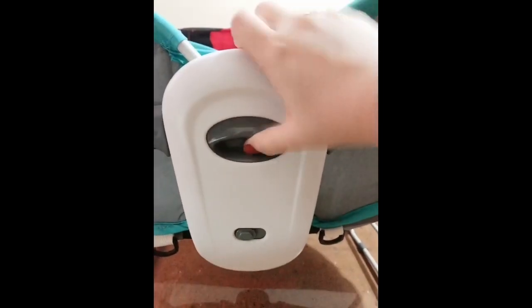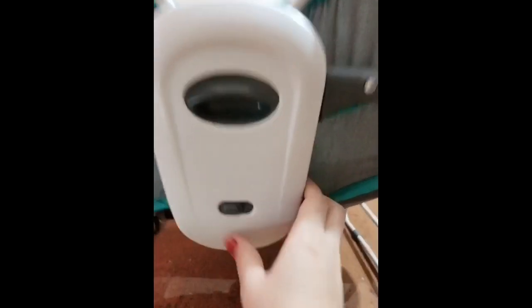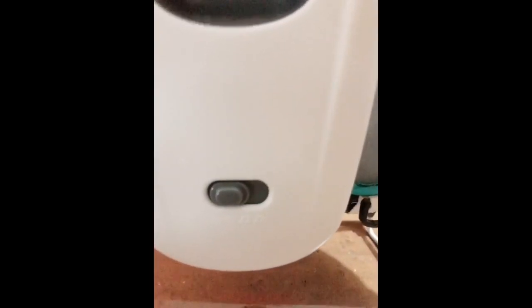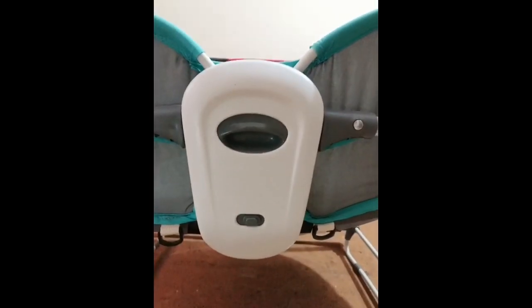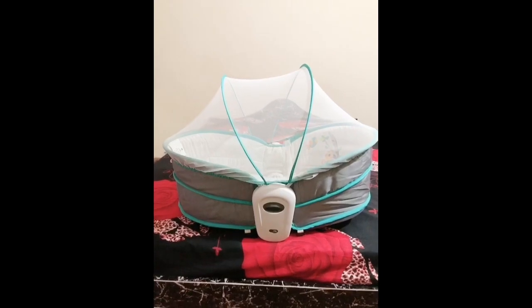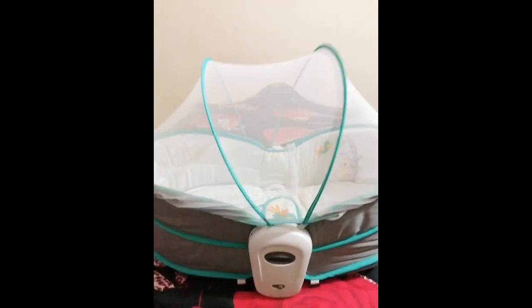This bassinet doesn't come with batteries, so you'll have to insert two batteries. On inserting two cells, your baby can enjoy nice melodious music that it has built in. Now you see I've removed that frame and placed it up.